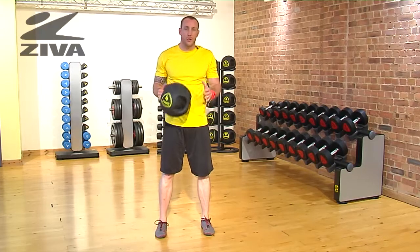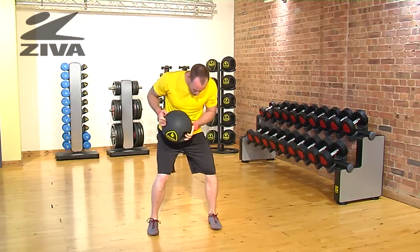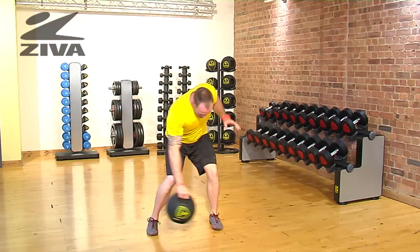Let's go through our crossover pattern using the Ziva Grip Ball. In a squatted position, we're going to use this handle a little bit more authentically. All we're going to do is cross over nice and easy with the ball.